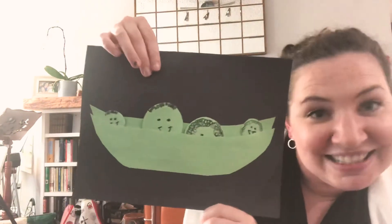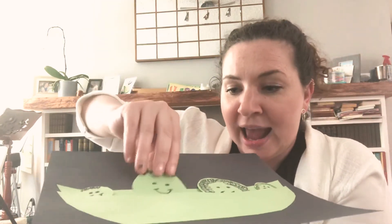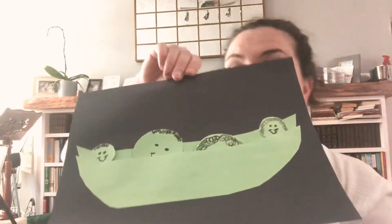I decided to make some little peas in a pea pod that are like my family. In my family we have a mommy — that's me — and she's got curly hair. And we have a daddy. And we have a little girl with curly hair, and a little boy who likes to smile a lot, so I gave him a big smile.